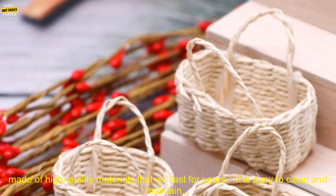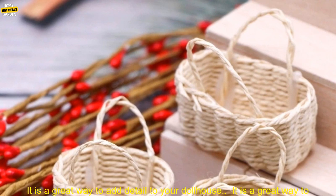Here are some of the benefits of using this miniature flower basket: it is made of high quality materials that will last for years, it is easy to clean and maintain, it is a great way to add detail to your dollhouse, and it is a great way to display your dollhouse collection.